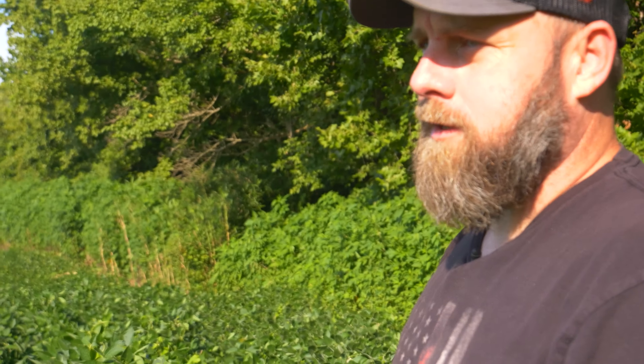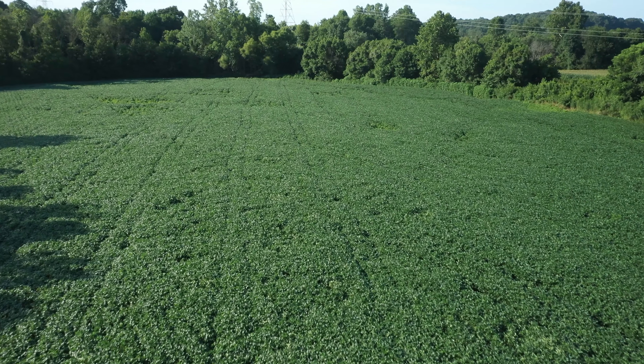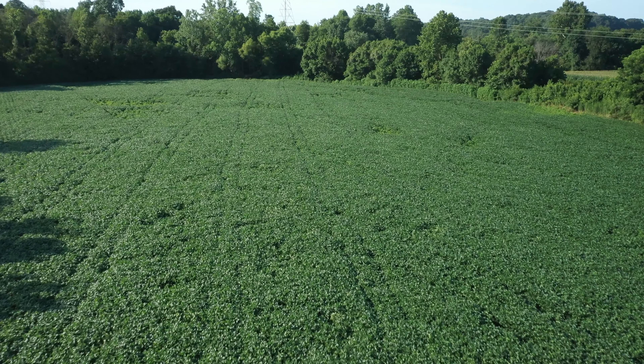If we can start stacking on two or three pods per node, you're talking close to 300 pods per plant, which is kind of what we're shooting for — that 300 to 350 range. A good average for us is typically about 2.1 to 2.5 beans per pod. You get some twos, you get some threes. Still looking for that holy grail five-bean pod.